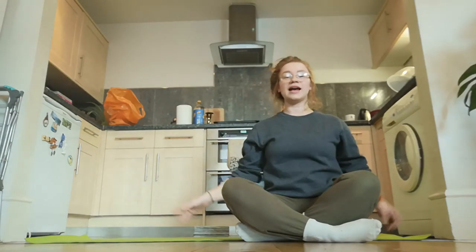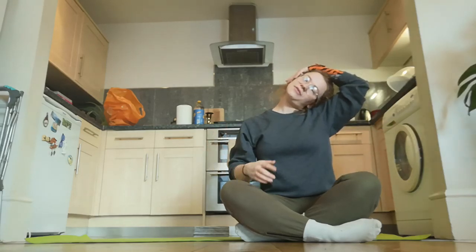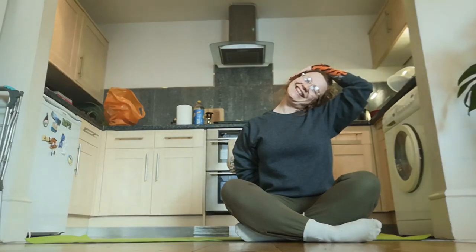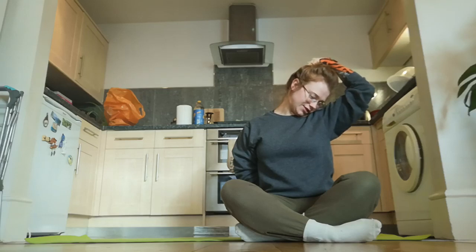Coming up — let's do the other side. Ear to the shoulder, hand over the top. Again if you want a little bit more, take the other hand and bring it around behind your back to help you drop this shoulder down. And again, keep your head on this plane and turn your face down as if you're going to sniff your armpit. Readjust the hand as needed.